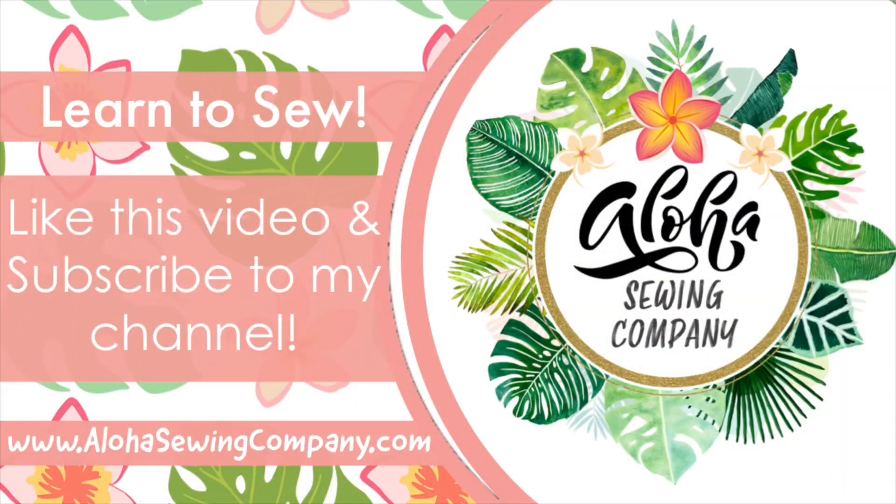I hope you enjoyed this tutorial and have fun sewing along with me. Please like this video and subscribe to my YouTube channel to see all of our easy sewing patterns as they're released. Visit alohasewingcompany.com — the link is in the description box — to see all of our super easy printable sewing patterns so you can start to sew faster. We make sewing patterns for everything: baby items, kids clothes, decorations, holiday stuff, gifts, bags, and more. And before you go — mahalo!